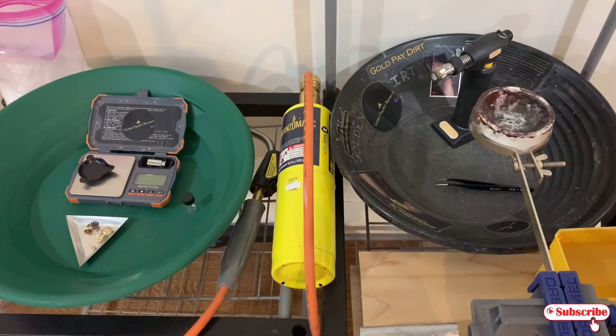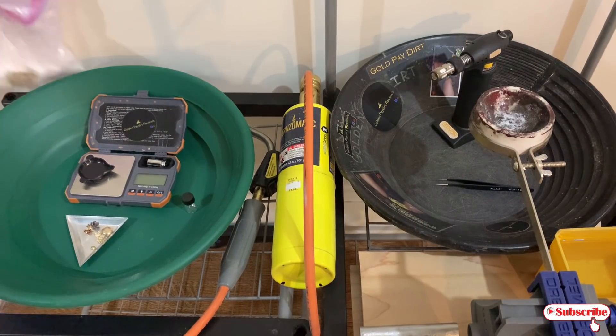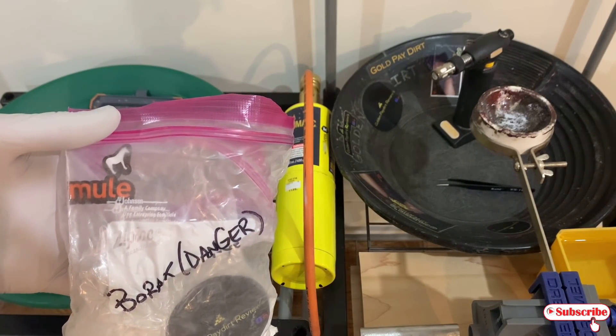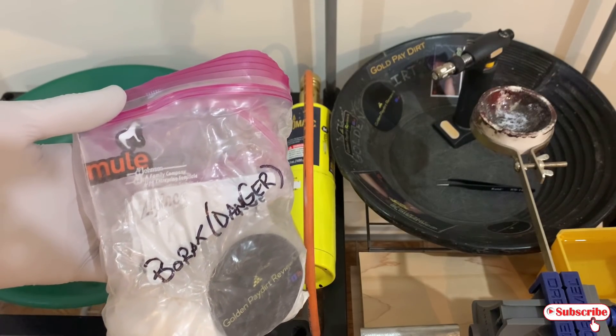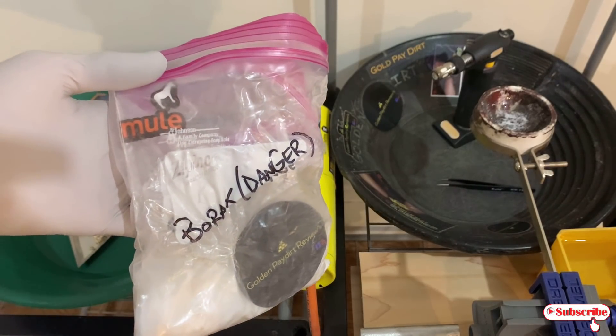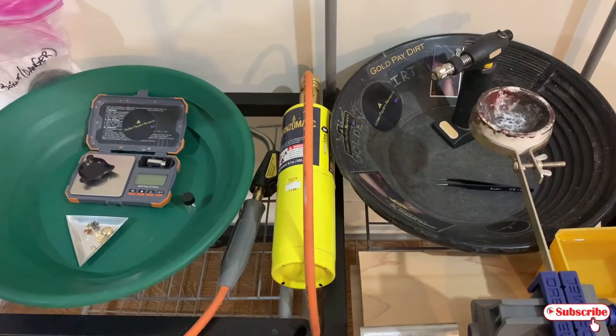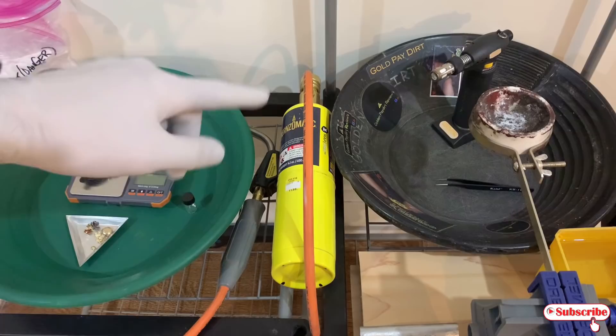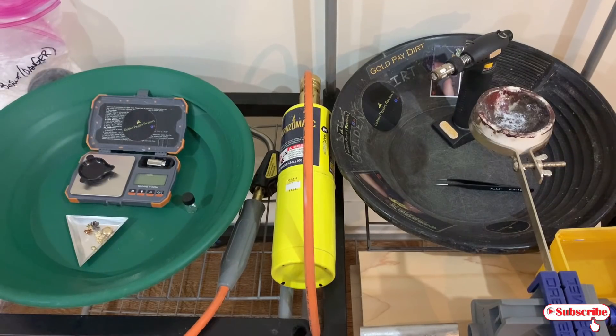It's always available for sale. Just reach me at goldenpaydirtreviews@gmail.com or check out my social media links — you can always reach me through there. One more thing: you're going to need some Borax. This is 20 Mule Team. This Borax is fairly inexpensive — I think I got like two pounds for $3 at Lowe's, Home Depot, hardware stores, even food stores. It's a cleaning detergent, so it's not toxic or dangerous. There is no Borax challenge on this video.